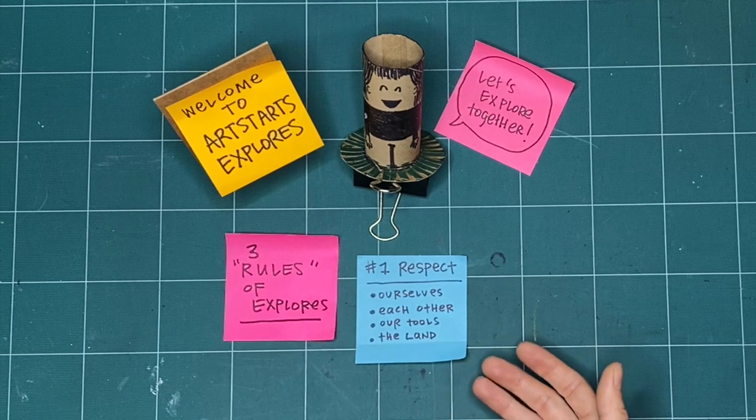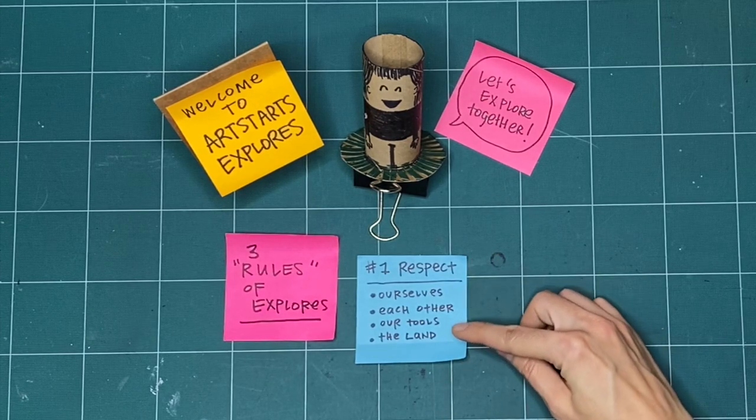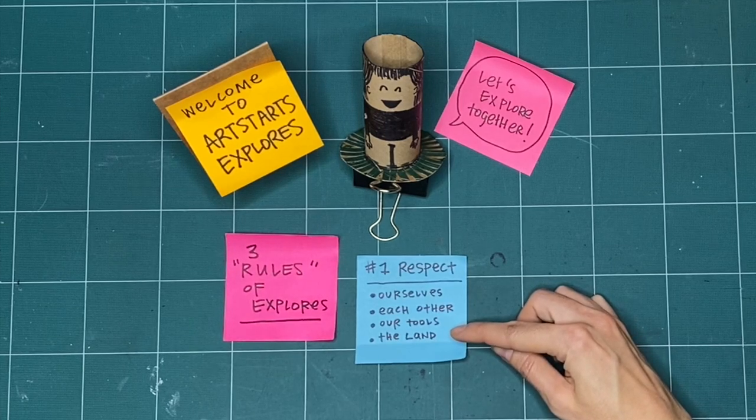You can practice respect by finding out the territories and lands where you are watching and making from today, and by being the best guest you can and respecting the host nations, the lands, and waterways where you live.